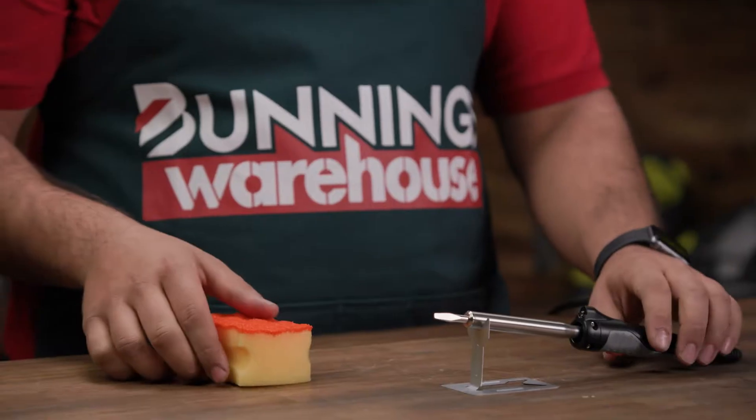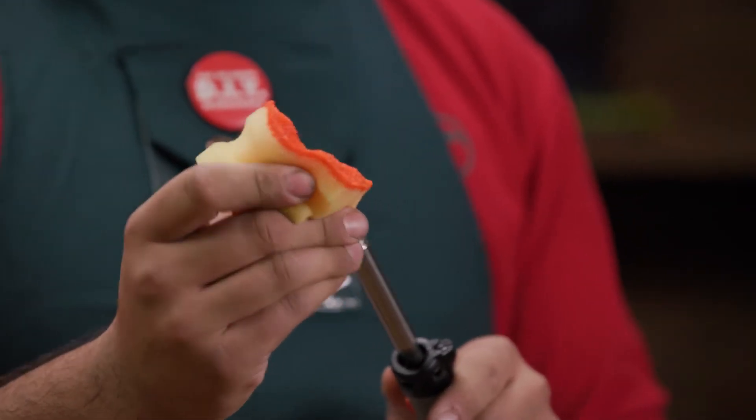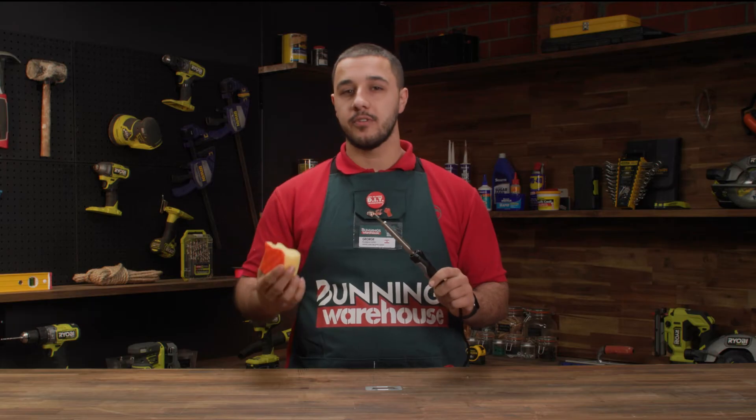Before we turn the soldering iron on, using a damp sponge, clean the tip to remove any oxidation or debris. This will improve its performance.